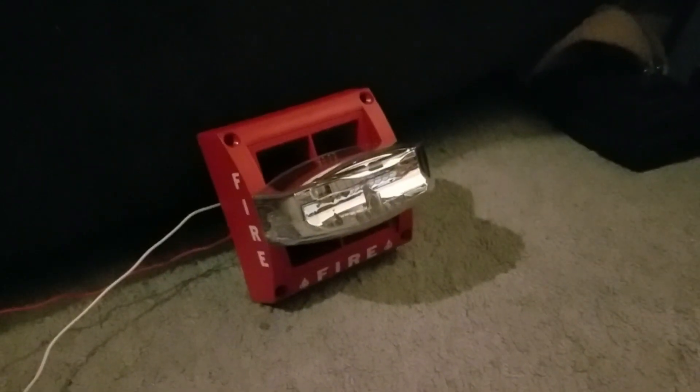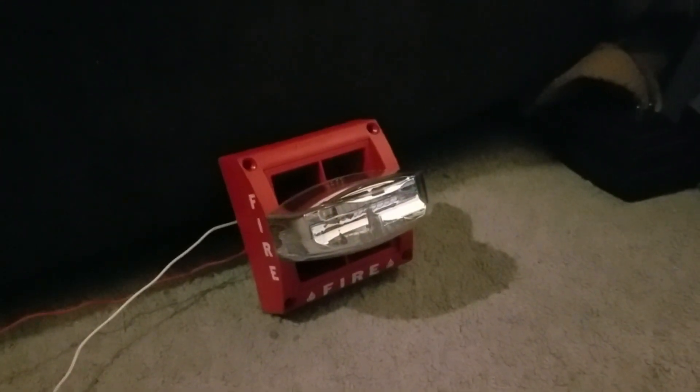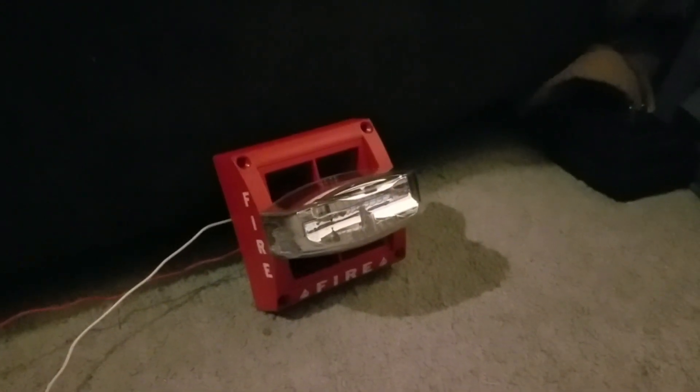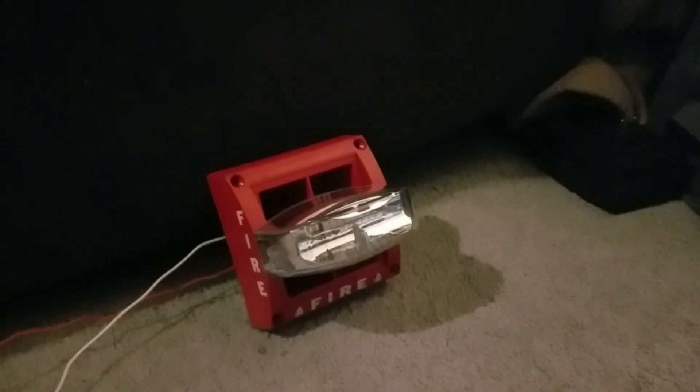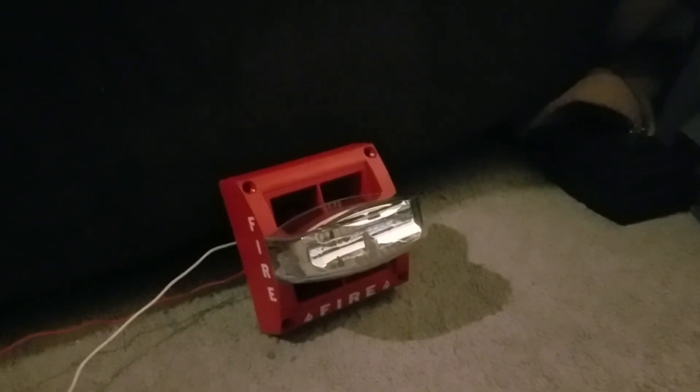Hey guys, this is going to be an all-tones demonstration of the System Sensor MASS 12-15-75-80A. The tones that the System Sensor MASS can do are: 800Hz continuous, slow whoop, 800 and 1000 alternating, 2400Hz interrupted, 2400Hz continuous, 1200Hz interrupted, sweep frequency, and the fast warble. We're going to start out by testing with the 800Hz continuous.